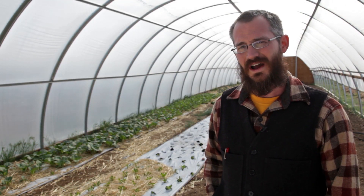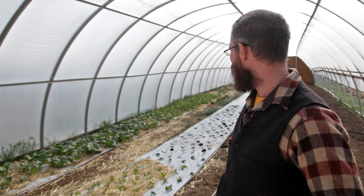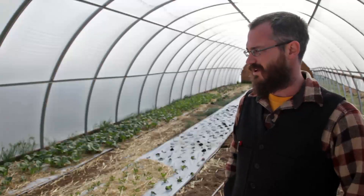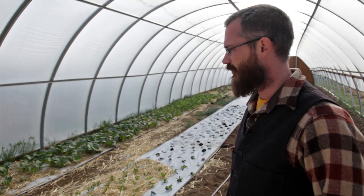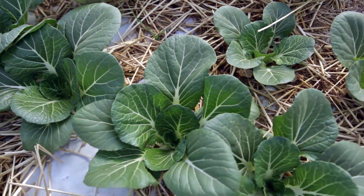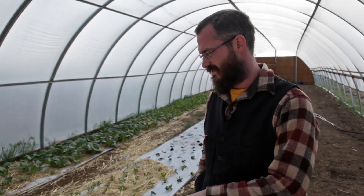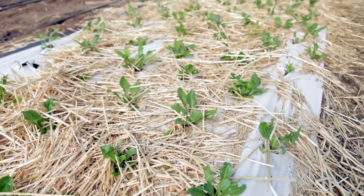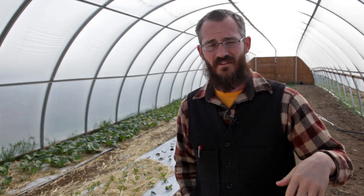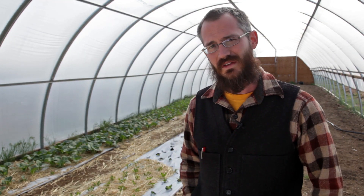This is the inside of our high tunnel, and you can see we've got some of our early stuff planted and we're irrigating this a little bit now. We've got some bok choy, some mustard greens, some Tuscan style kale down there, and we've got some chard over here. We've also got onions that just went in.